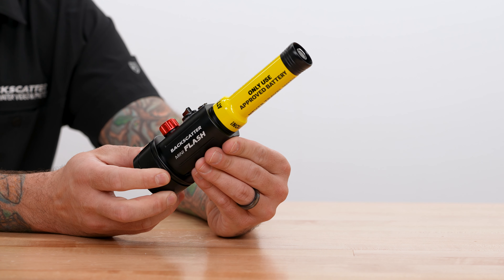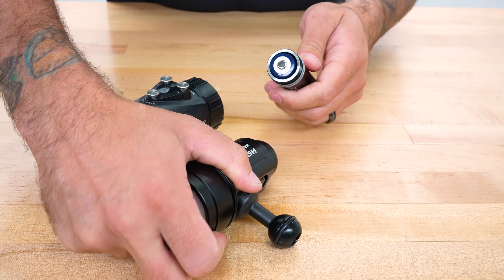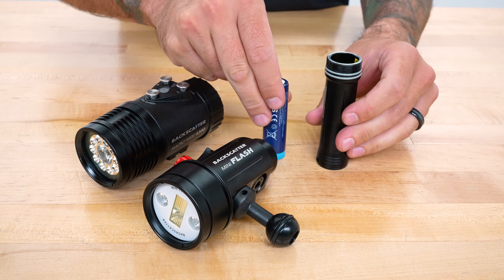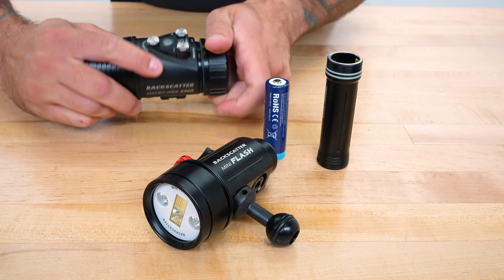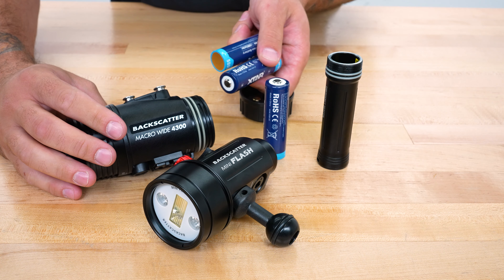Mini Flash 2 only uses one approved battery: the X-TAR 21700 5000mAh battery. These are sold separately from the strobe, but they are the same batteries used in our Macro Wide 4300 video light, so if you already own that light, you already have some.